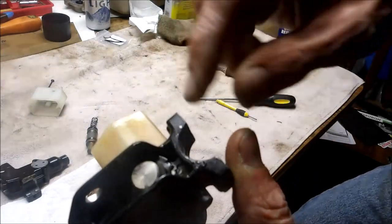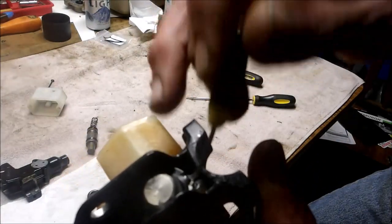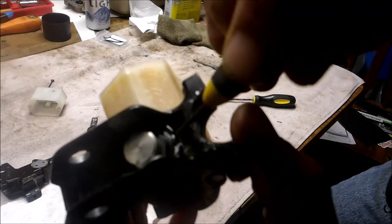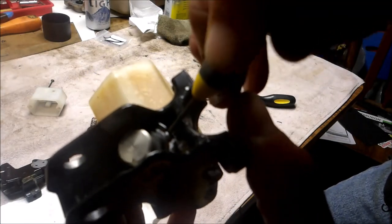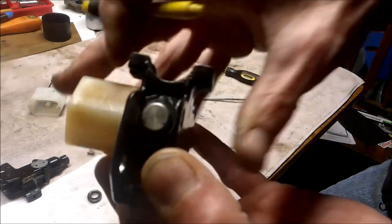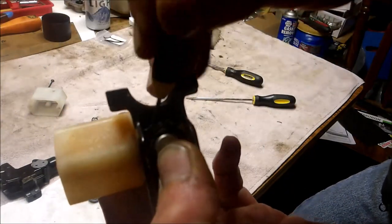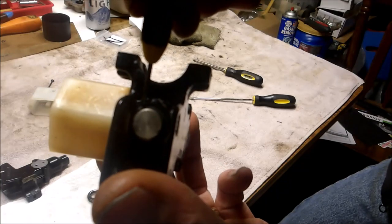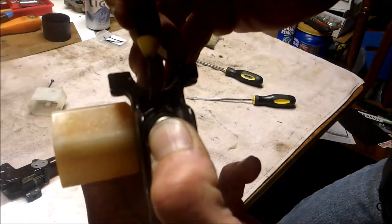I don't know if you can see in the light here, but there is an o-ring right here, and there's a little tab to push your screwdriver into. So I'm going to push this in and get that o-ring out. The only thing holding this together is that o-ring, which is really bizarre.